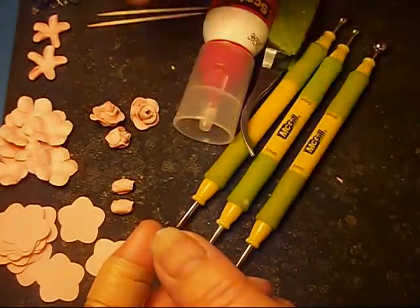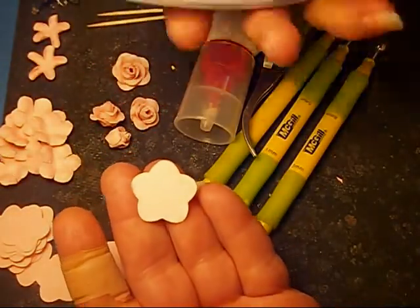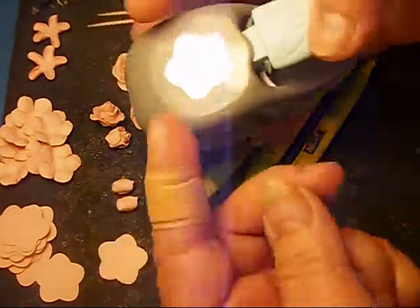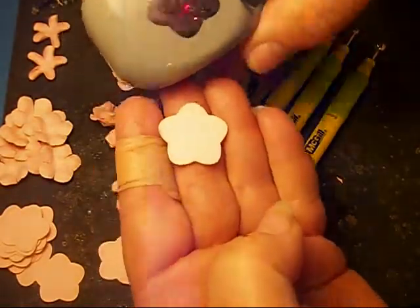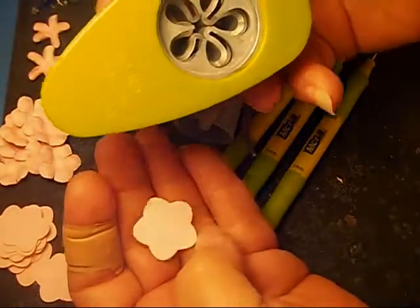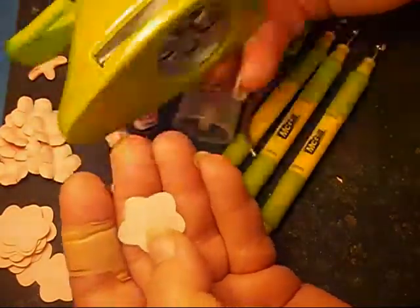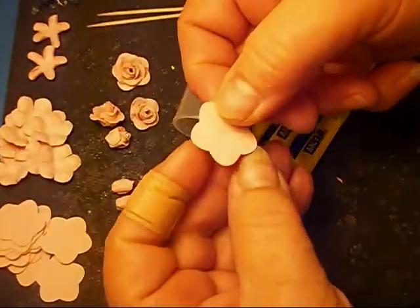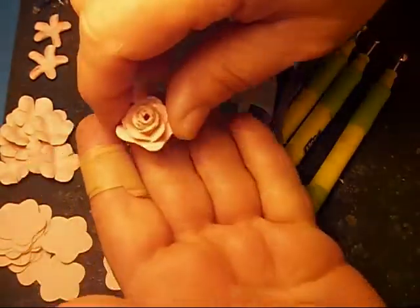I've had a lot of people ask me how to make them. What you see here is everything I use. This is a punch by EK — I don't know that you can even find it anymore. There is one similar to it, a little more defined but not cut in as much, that you could probably use. This is the punch with the flower punched out. You can also use the retro punch — it comes out a little bit different. This is the small, or I think they call it the medium, by EK. This is the punch. It is a pale pink.